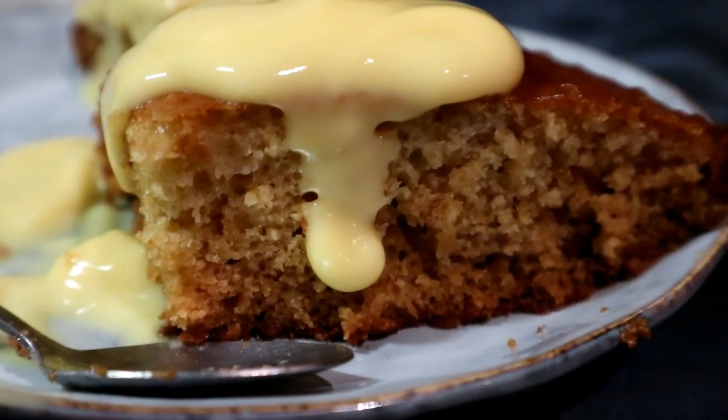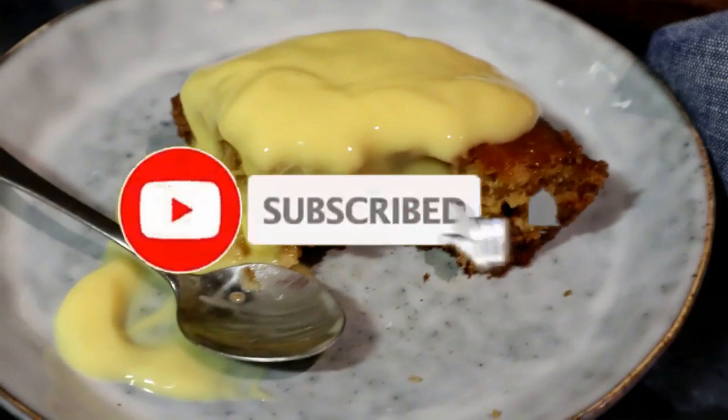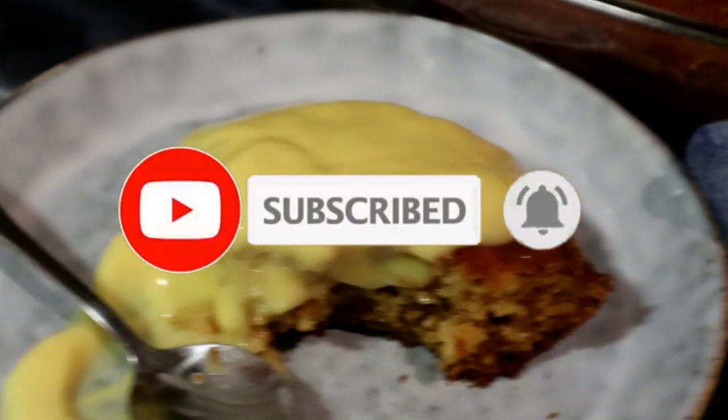Welcome back to my channel guys, today we are making malva pudding. If you're new here, please don't forget to hit that subscribe button and the notification bell so you don't miss a single recipe from me. So let's get started.